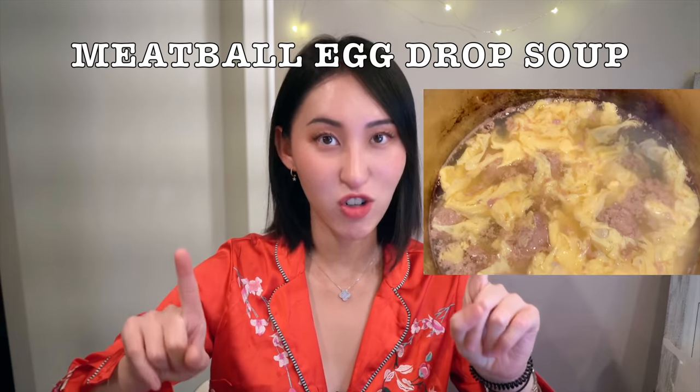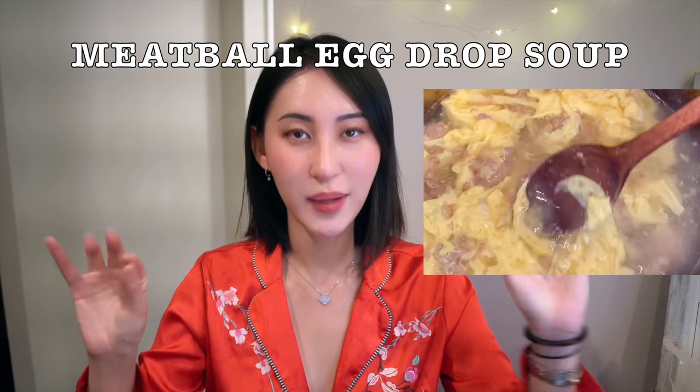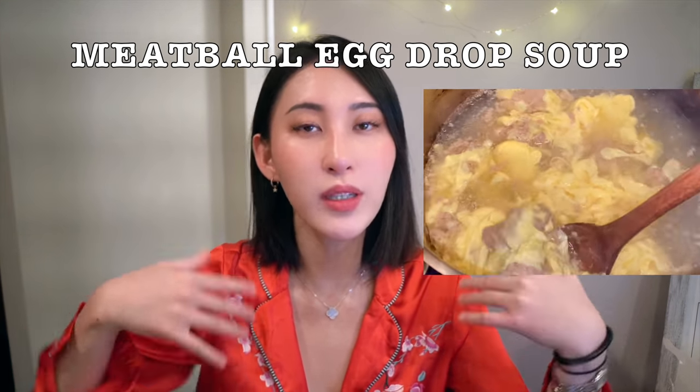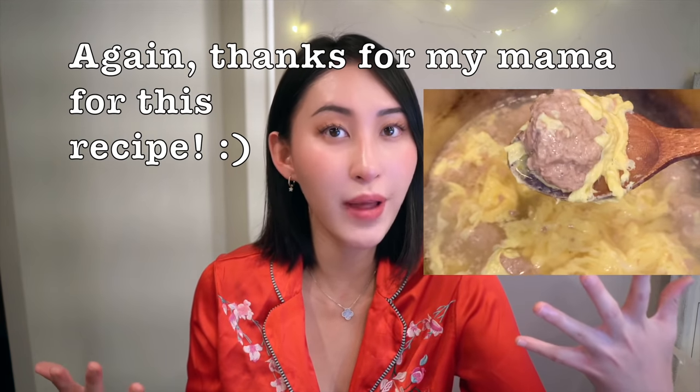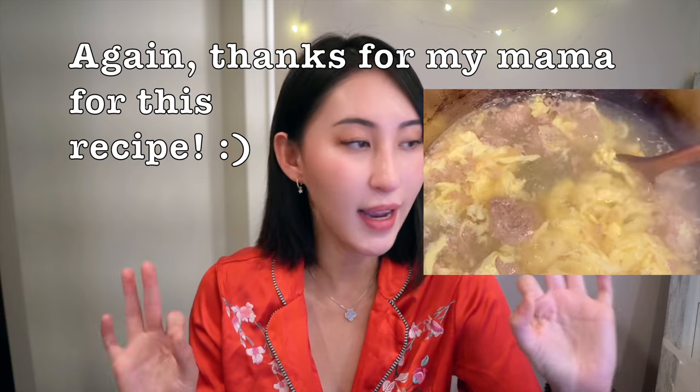So today I'm super excited to be introducing and showing you guys how to make my mama's meatball egg drop soup. That's the official name. Today I want to make something really fancy and feel like I'm treating myself, so my mama's meatball egg drop soup will do the trick.